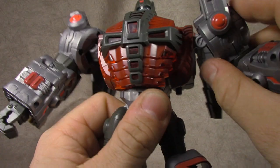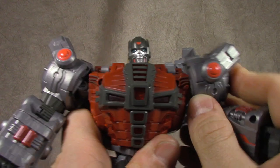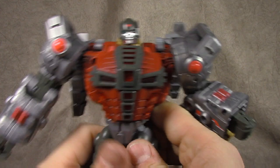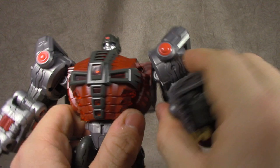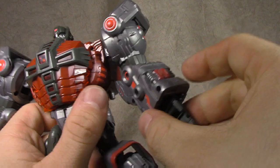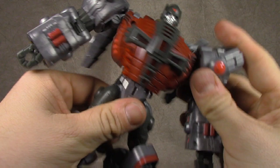Arms — we've got a double hinge here to get you out to there, and it might even go a little further. It's a little limited, but definitely not the worst. He's a big bulky bot so I'm kind of okay with it. I do feel like I want him to go up a little bit more. Bicep swivel, ratcheted elbow, wrist swivel, fingers on a base pin knuckle. All the red paint still looks good, same on the other side — same situation and still looks good.